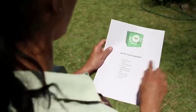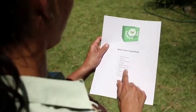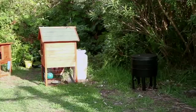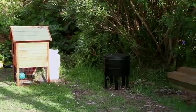As always, make sure you've got everything included in the Backyard in a Box starter pack. This should take approximately 15 minutes. Find a cool spot that has morning sun but is relatively shaded throughout the day. Now it's time to assemble your worm farm.